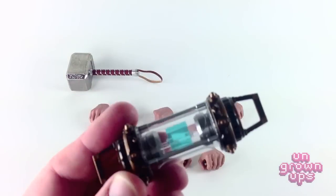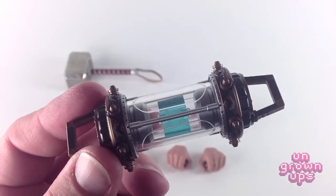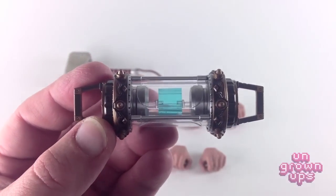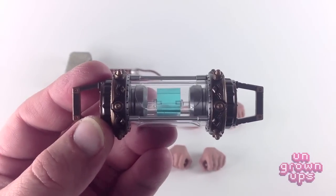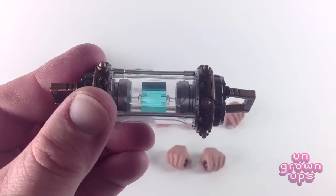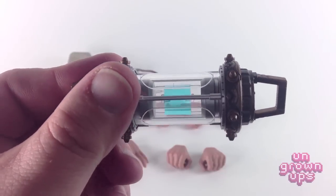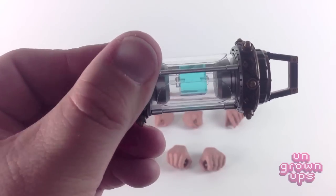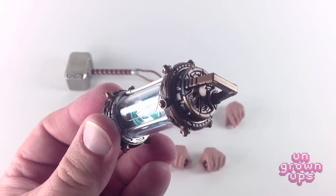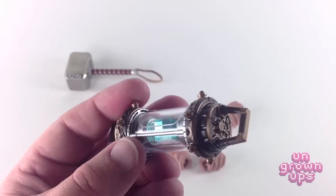Let's take a closer look at the Tesseract tube. As you can see, there is a Tesseract on the inside, held by a single post on each side. It's got some really nice detailing around both ends and looks appropriately mythological and techy at the same time. With the relaxed hand, you could probably get Thor gripping this pretty nicely, as he does at the end of the movie with Loki.